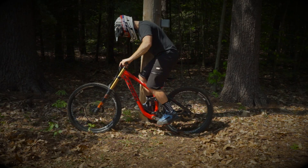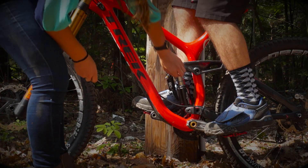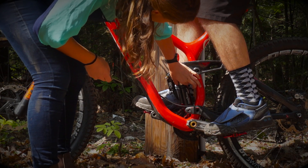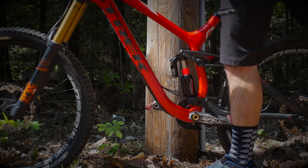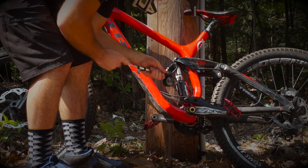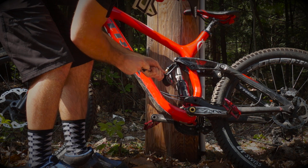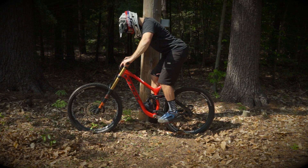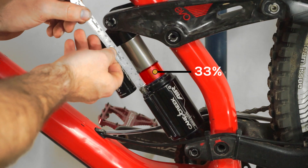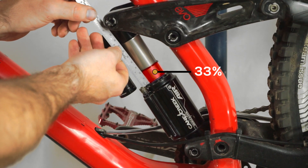Setting up an air shock is slightly different. All you need to do is place the o-ring back to the default setting and sit on the bike. The distance between your o-ring and the canister is the amount of sag. On air shocks, the spring rate is dictated by the amount of air pressure inside the shock. Since I had too much sag, I will need to increase the amount of air pressure inside the shock to achieve the optimal sag.